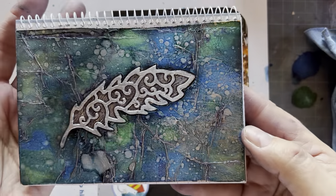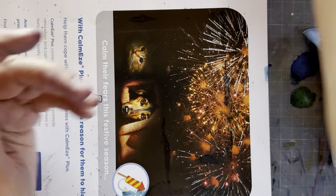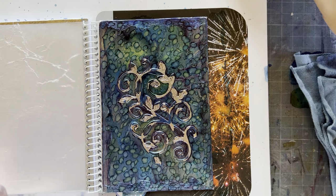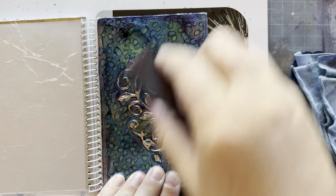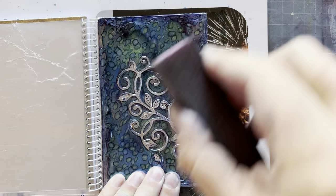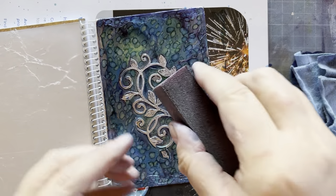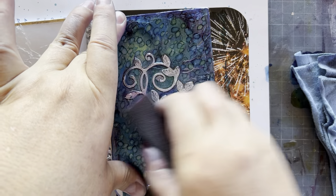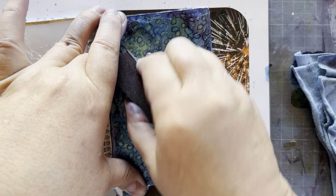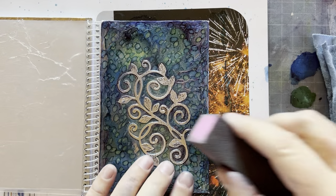Let's finish our other one — here's the other little notebook we've done. Same thing: old nail buff. I work the design area first and it's important to keep the nail buff flat. Look how amazing that is!